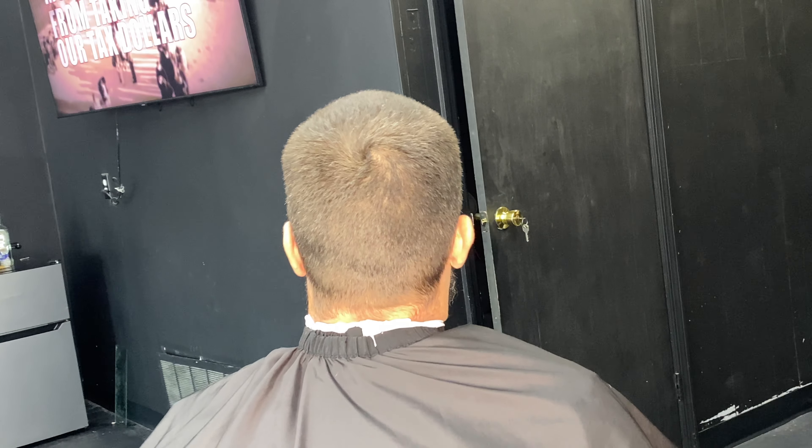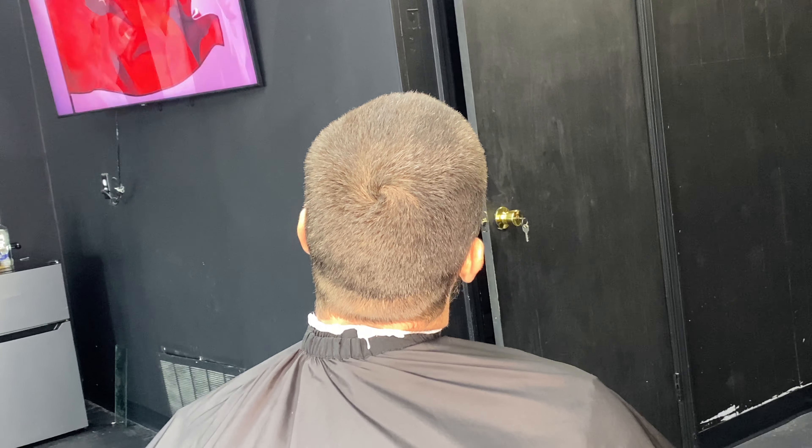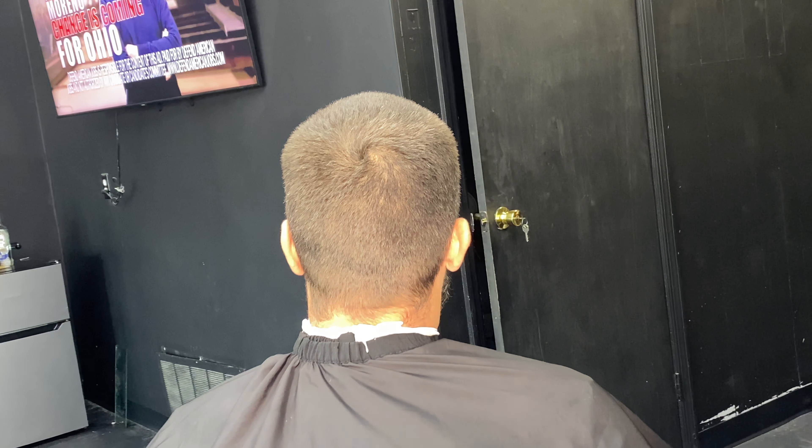Hello YouTube, it's the poor barber. Today I'm going to teach you how to do a nice skin fade with no confusion and easy steps. I hope you enjoy the video.